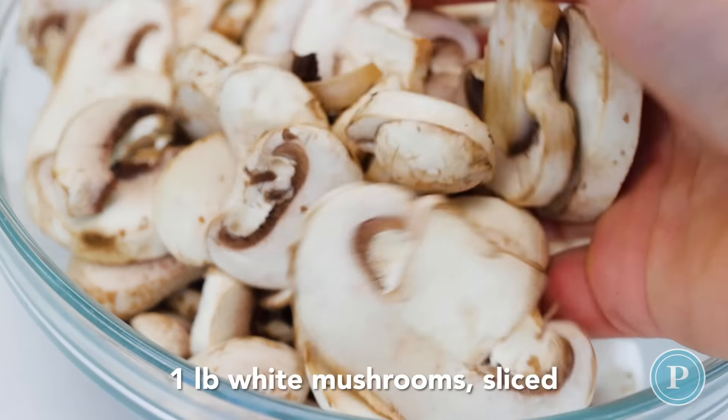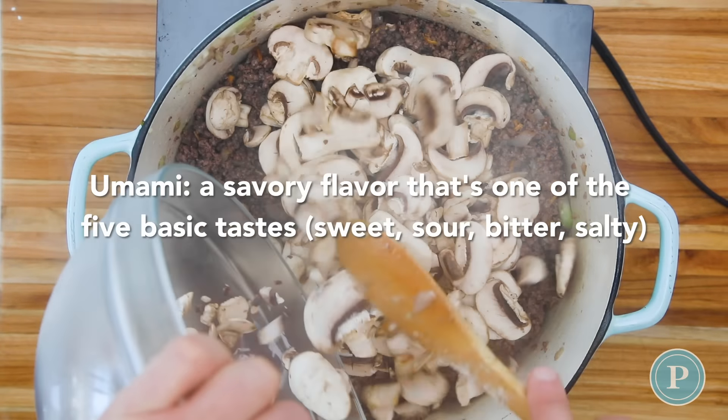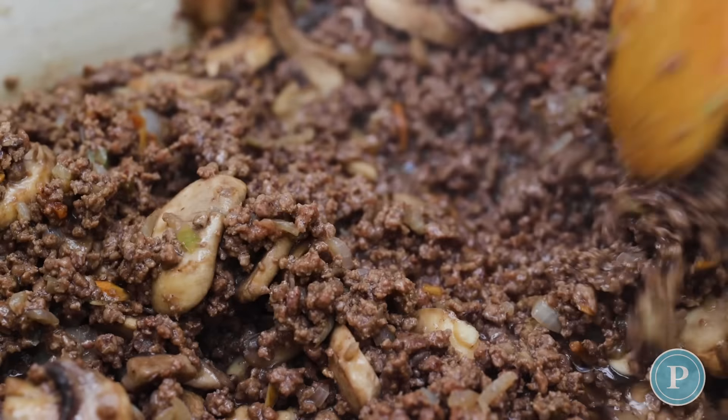We're going to be using one pound of sliced mushrooms. These add nice umami to the dish, which is a savory taste. Let these cook for a few minutes just until the mushrooms soften.